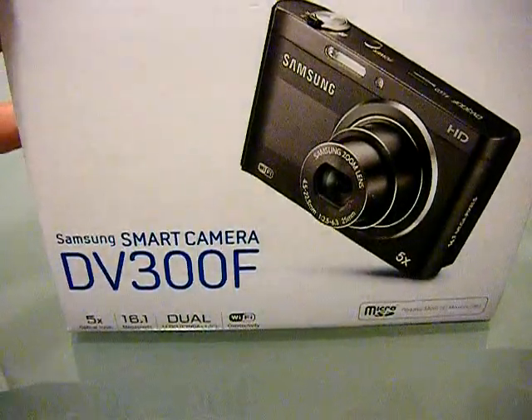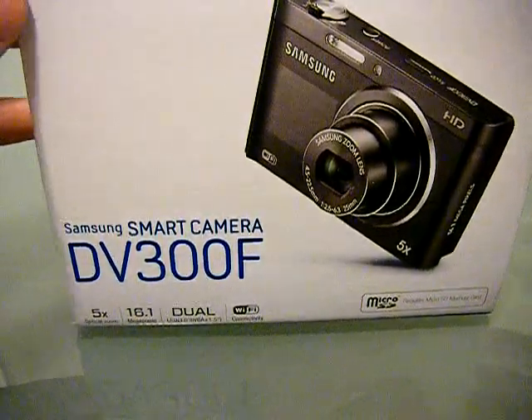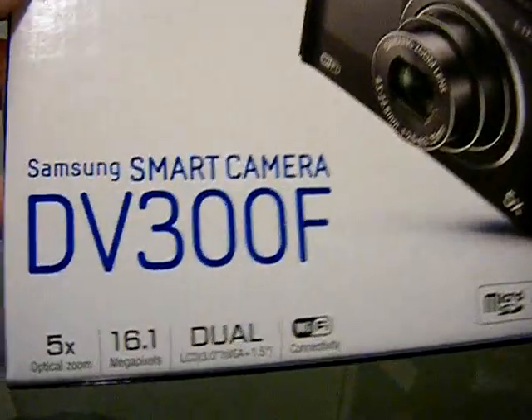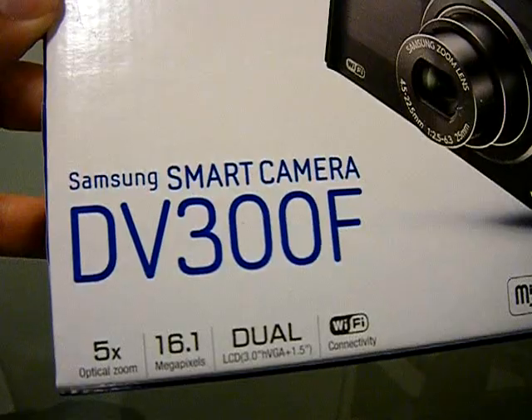Hey everyone, this is Blake Berry. I am here with an unboxing and first impressions of my brand new Samsung smart camera DV300F.